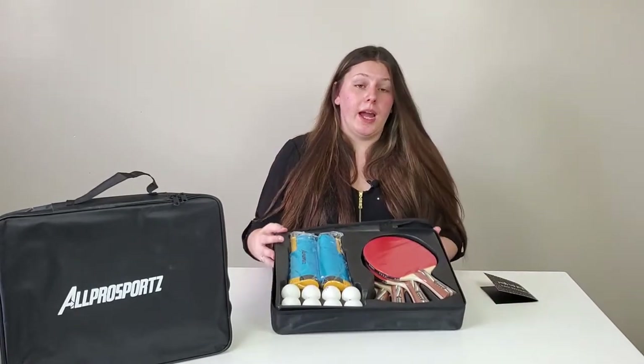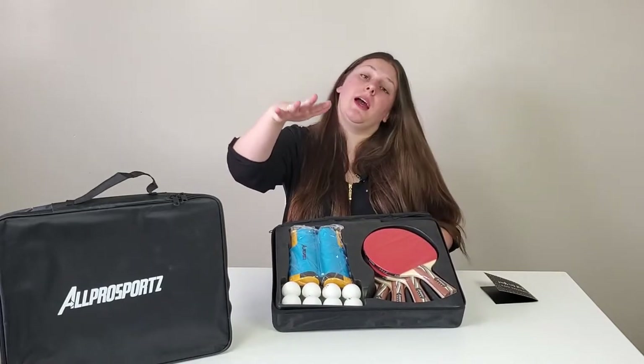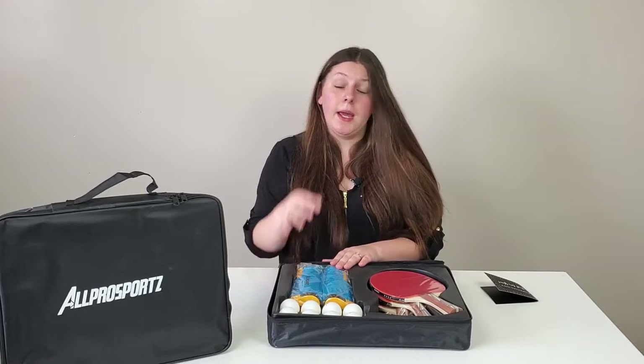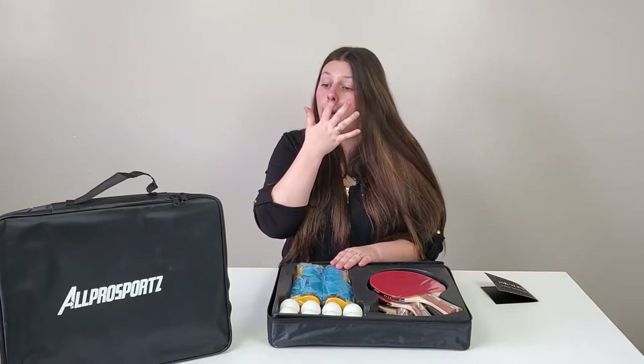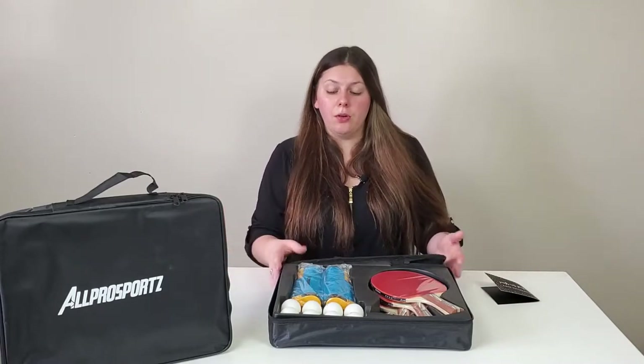We have four paddles, eight ping pong balls, and an adjustable net. I love the fact that it comes with an adjustable net — if you're a professional player, it's nice to have a kit where you can set it up on almost any table and practice anywhere. If you're a beginner and don't own a ping pong table, you can put it on your dining room table.